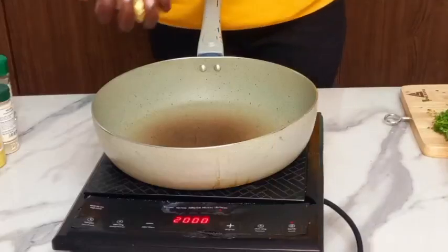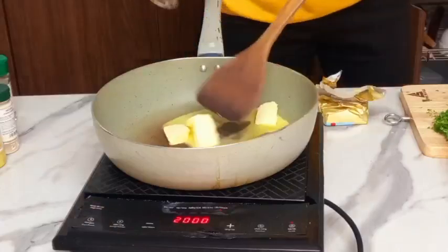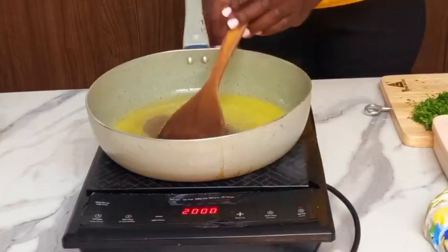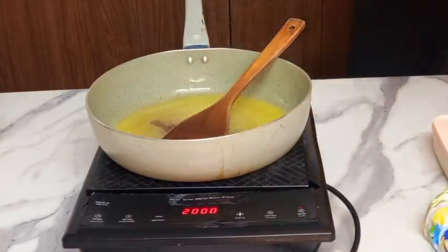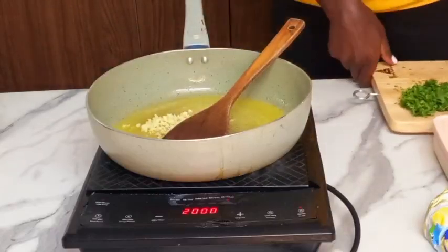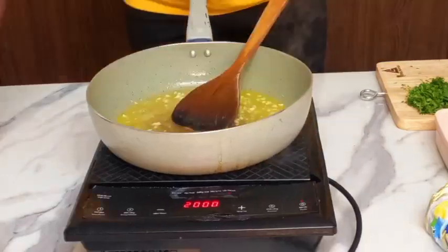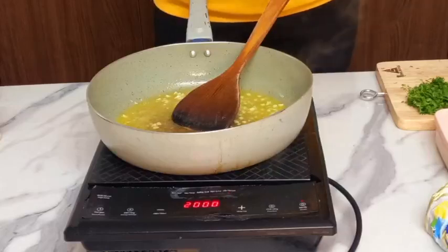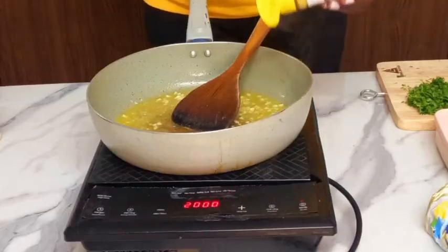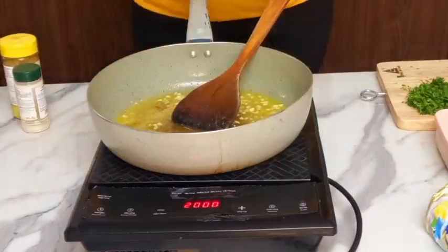My chicken is almost ready. On a hot pan, I will put my unsalted butter. Then I will put the fresh garlic first, and every spice that I used to marinate the chicken I will add again.